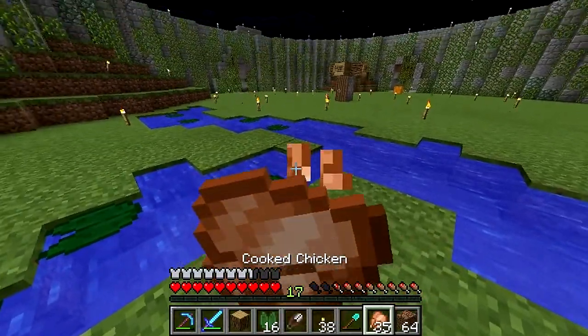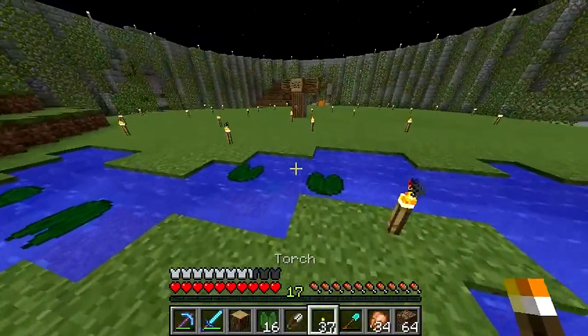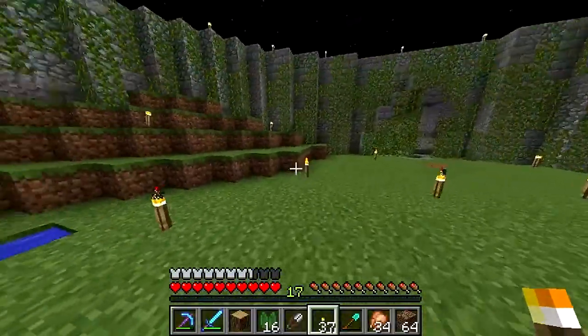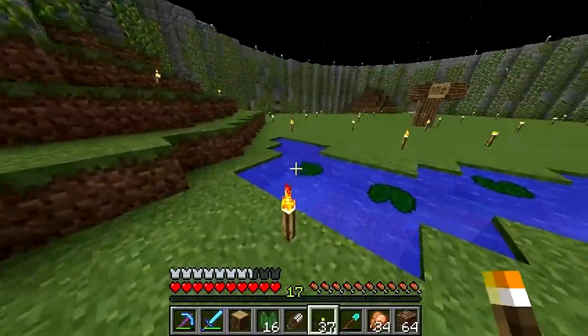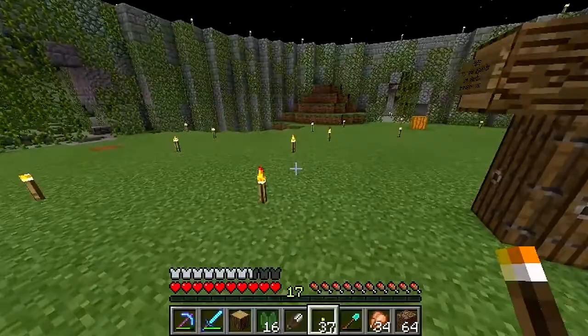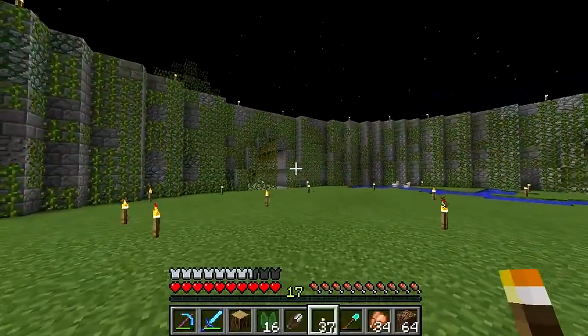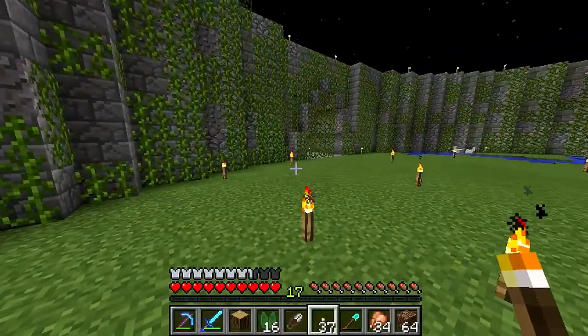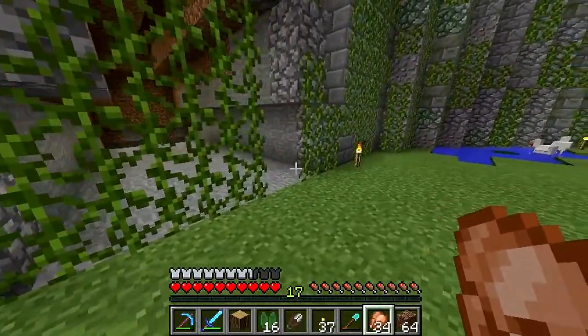I got pretty addicted to RuneScape. Last episode I was talking about addictions and I forgot to mention computer-related stuff like RuneScape. I don't think I was ever truly addicted to Minecraft — I always enjoyed it but never felt like I *had* to play it. RuneScape was different: I remember in the summers I'd wake up and go right back to the grind.